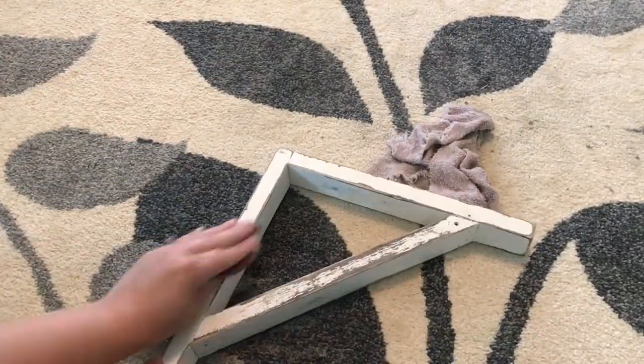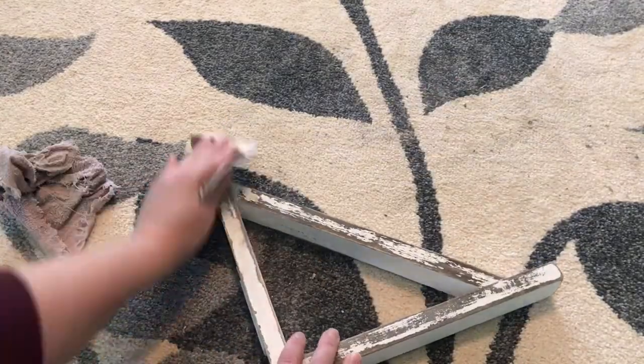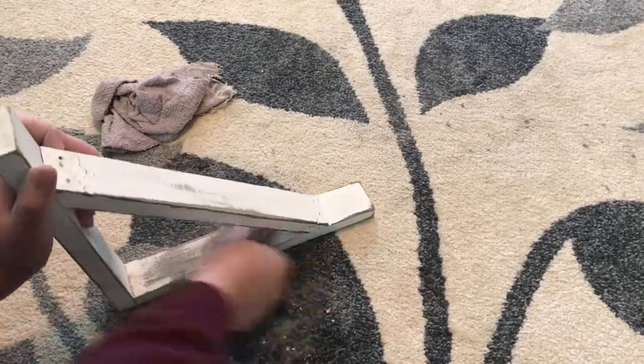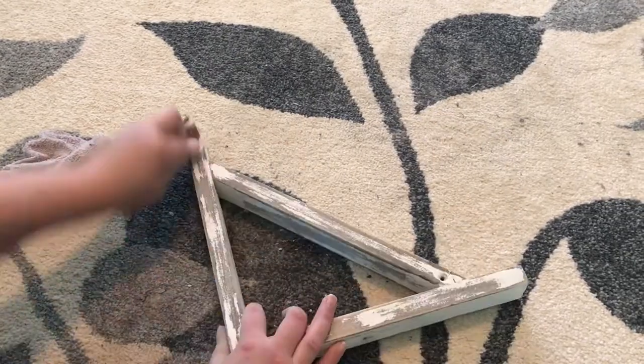At this point when I had lightly sanded it I thought it looked good, but I wasn't really happy with how it looked up there — there wasn't enough contrast with the wall. So I went ahead and sanded it down with an 80-grit sandpaper and really made it chippy and distressed.